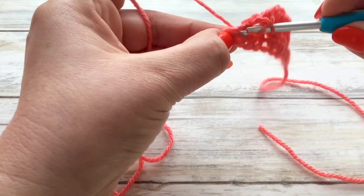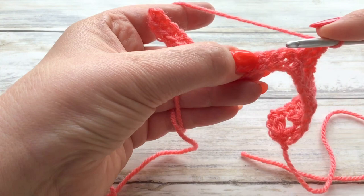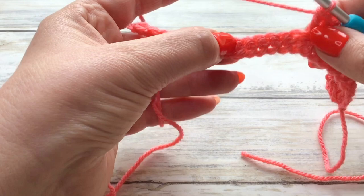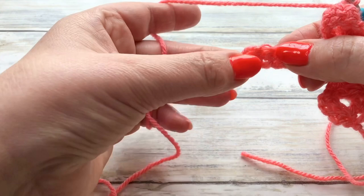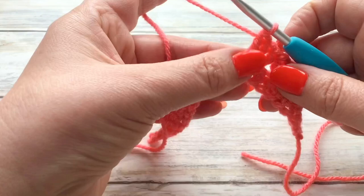So this is how we're going to work along: miss two, then a cluster of three, miss two, cluster of three, all the way along. I will meet you here at the end — you should end up with two more stitches and that turning chain, and I will show you how to finish off this row.